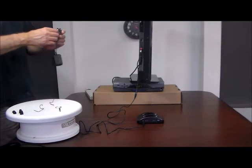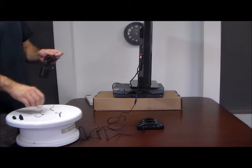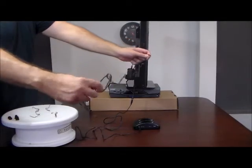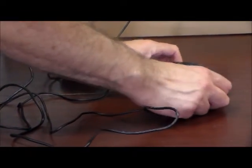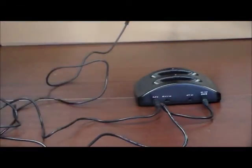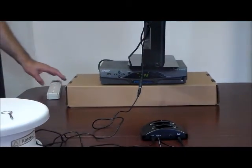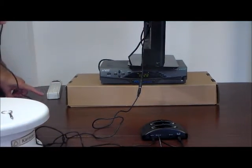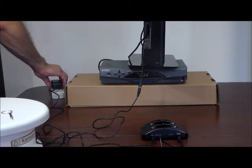Now we're going to take the power adapter and plug it right into the power port on the base. Over here, we're going to use a surge protector — always use a surge protector to protect your headphones — and plug that right into the surge protector.